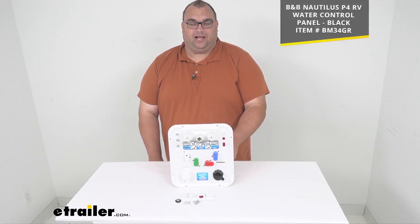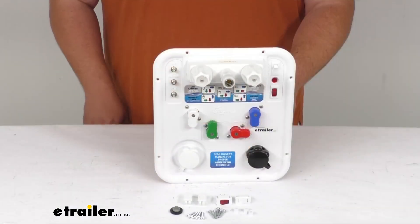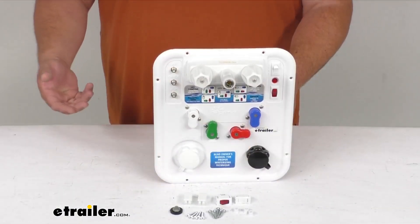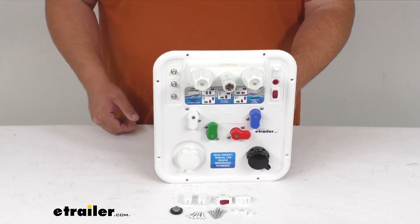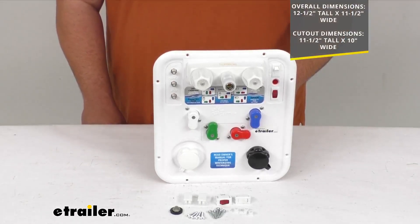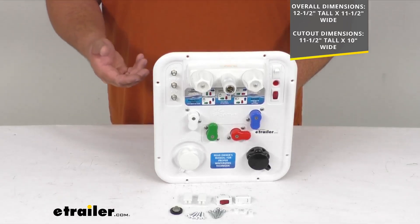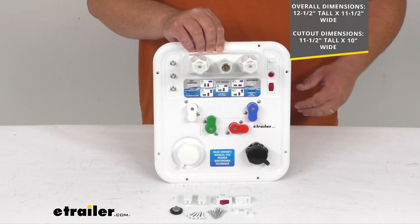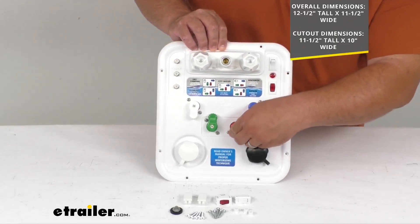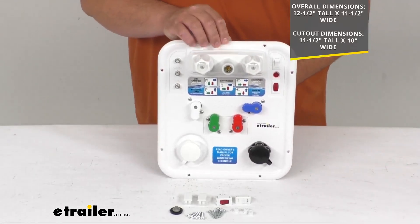We also offer this in a black color, so if you need the black one I'll throw the item number up on the screen for you. This multifunction control panel system is going to be great for filling, sanitizing, and winterizing your RV's water system. It has a specific size and layout as a direct replacement for the P4 that came with your RV, so that will ensure a quick and easy replacement installation. You do have a nice function quick reference graphic with colors indicating which direction to point each colored knob and switch, so you get the correct function you're looking for.